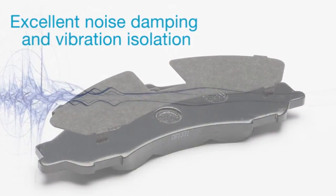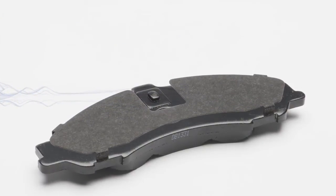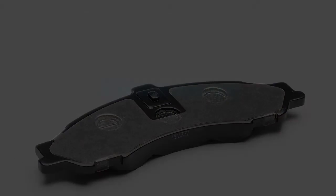Because each noise absorbing shim is specifically designed by Bendix to each brake pad type, they will continue to absorb vibration and reduce noise for the life of the brake pad.